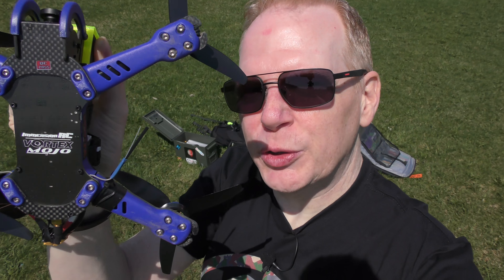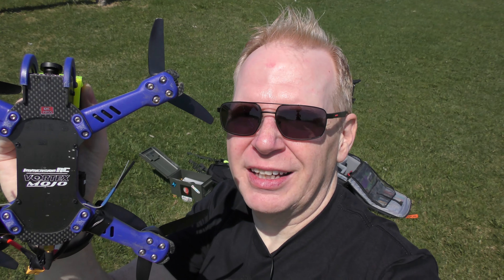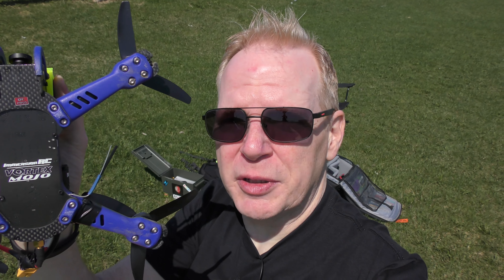Hey, this is the Vortex Mojo, and it's a pretty cool FPV race drone, except mine keeps falling out of the sky every second or third flight. It just disconnects from the controller.